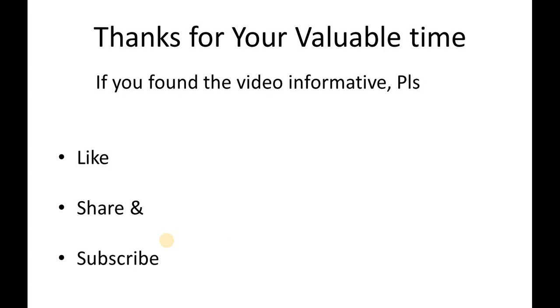Thanks for your valuable time. If you found the video informative, please like, share, and subscribe. Thank you.